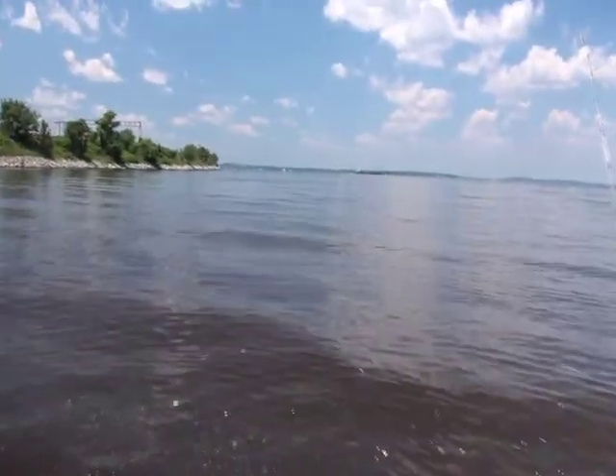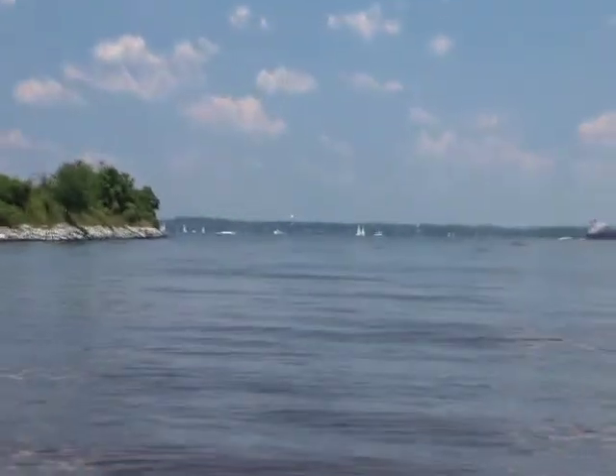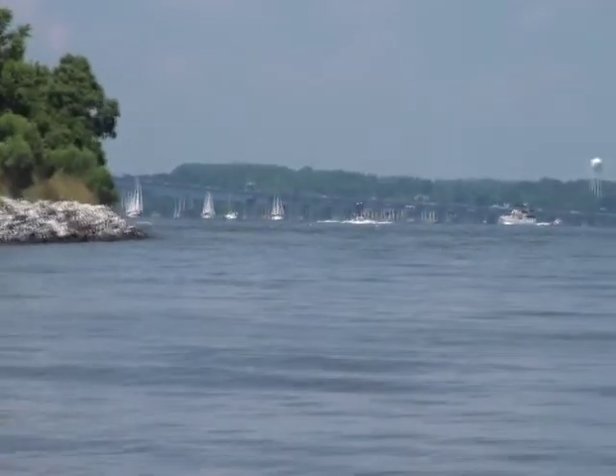Let's go ahead and get it out on the water — maybe scan the bay bridge pilings and see what they look like on the structure scan.